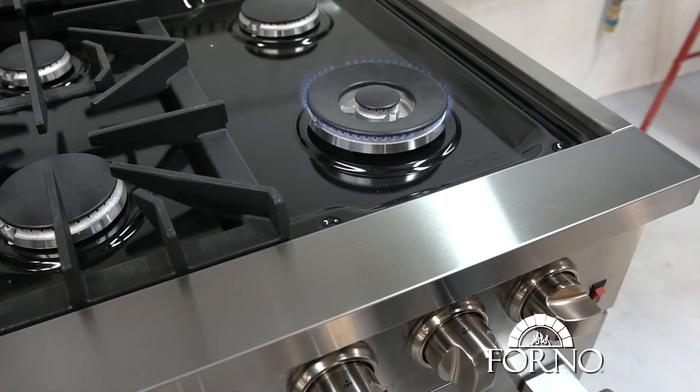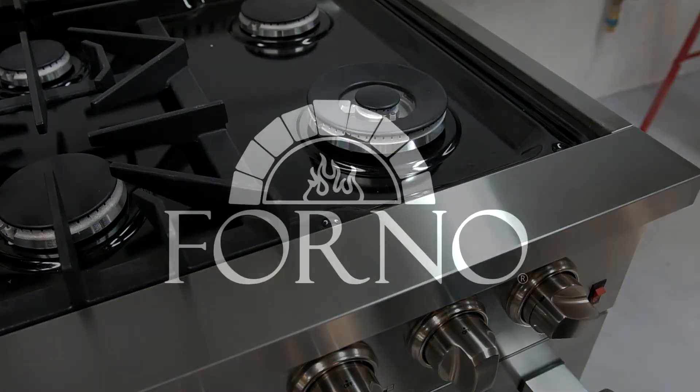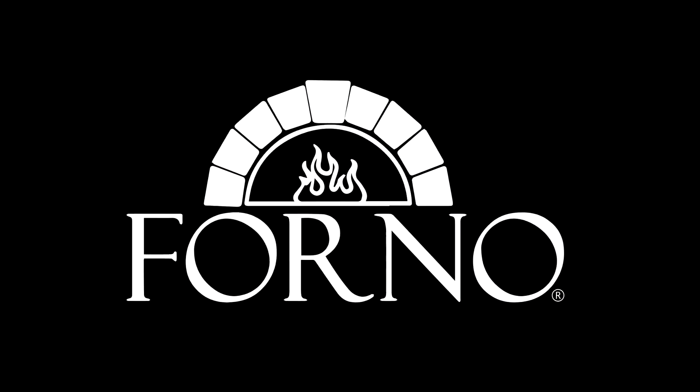You have now completed the adjustment of the 20,000 BTU simmer.